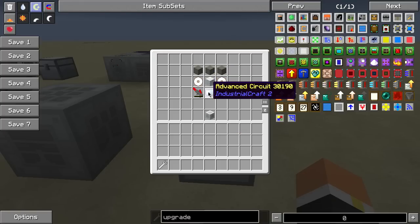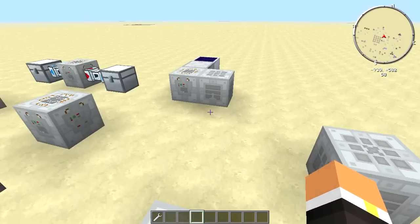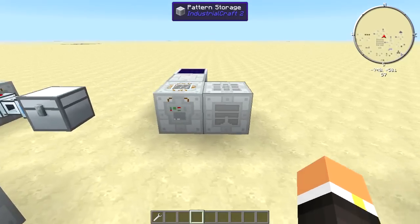The recipe also requires an advanced machine casing, an advanced circuit, and then two mining lasers. This machine does not require power, much like the other two machines it works pretty closely with.